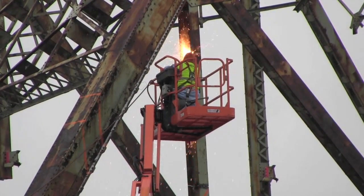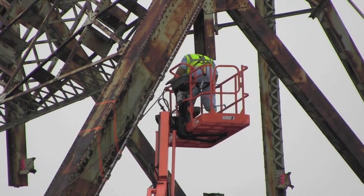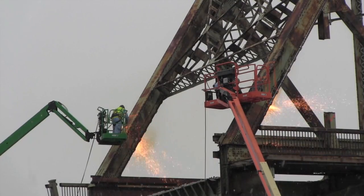Now it's time for the span to fall. Major load-bearing support beams are cut, and without the proper support, that side of the bridge falls.